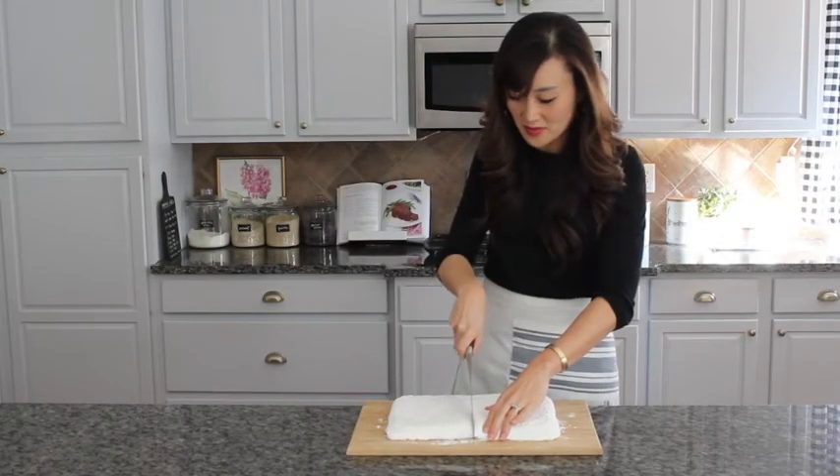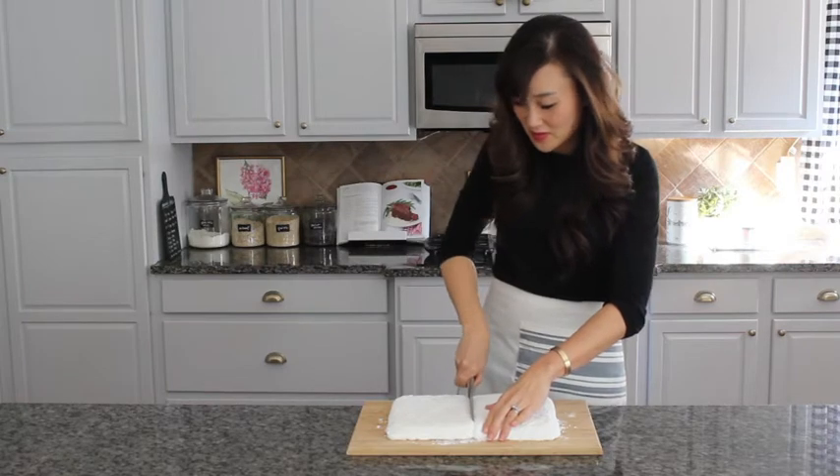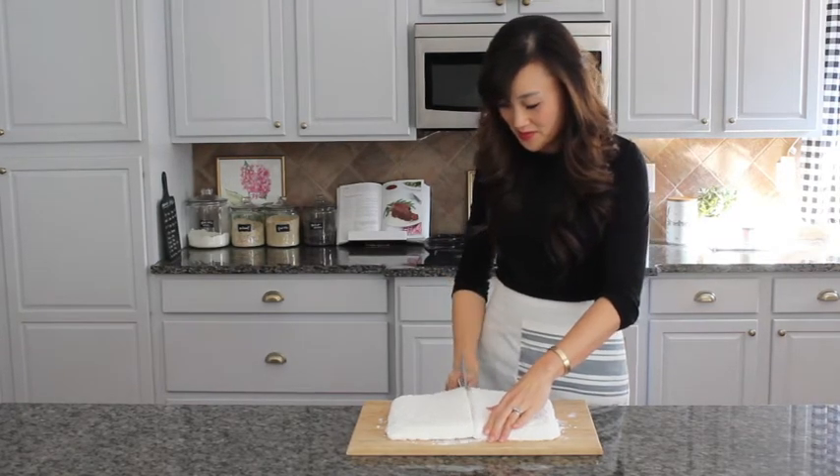Now it's time to cut your marshmallow. Take your time because they are really, really sticky, and cut them to however big or small you want them.